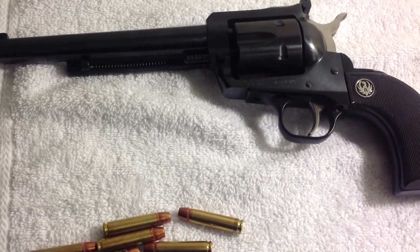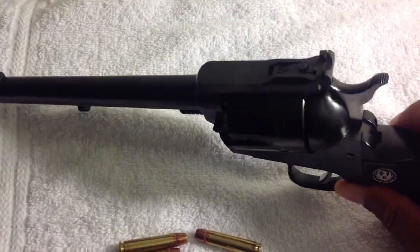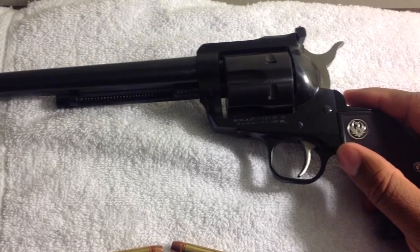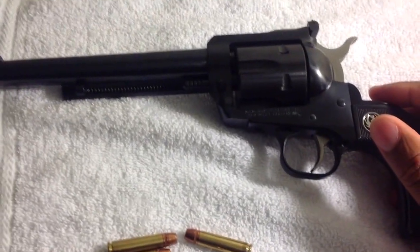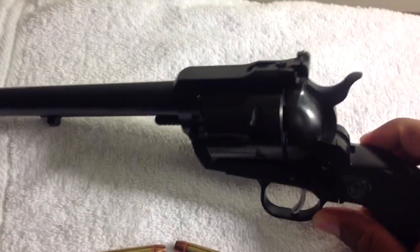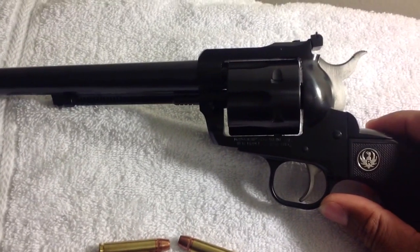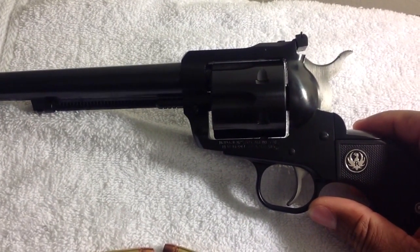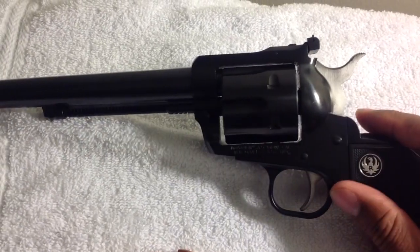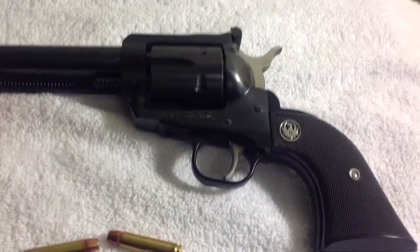Hello YouTube, it's Chris again and I have another one of my favorites — this is my Ruger Blackhawk chambered in 30 Carbine. I can't remember if I bought this one or my 41 Magnum Blackhawk first. After a while, when you start buying a lot of stuff, things just start becoming a blur. So it might have been this one that came first. Well, let's talk about this bad baby.